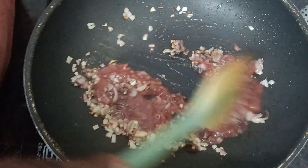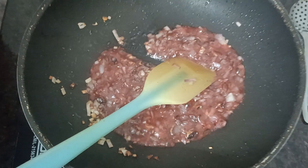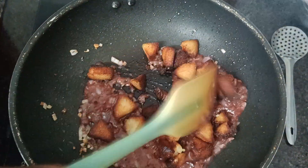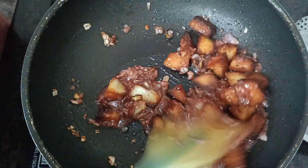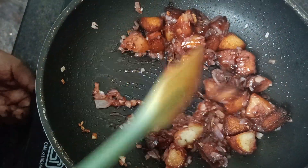Mix it up and fry it. Mix it up. Now let's get the gas off.